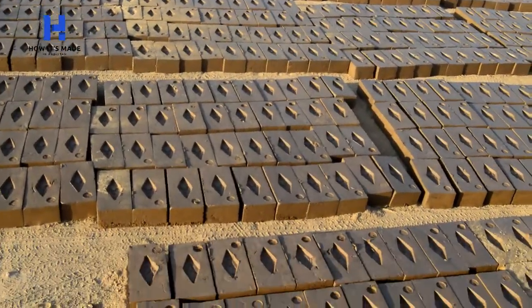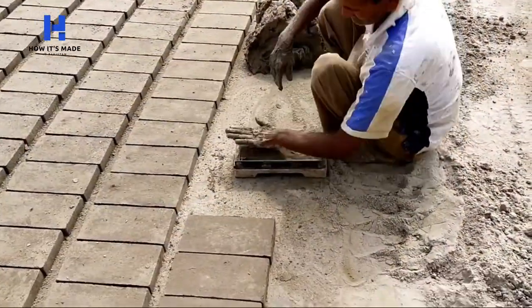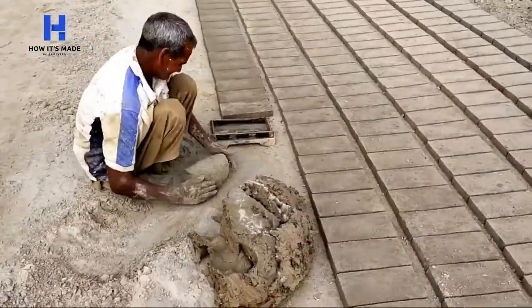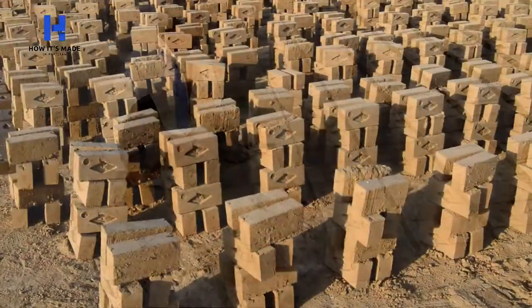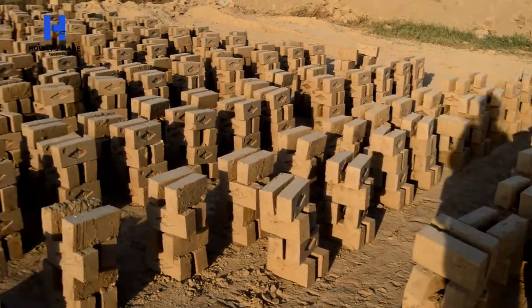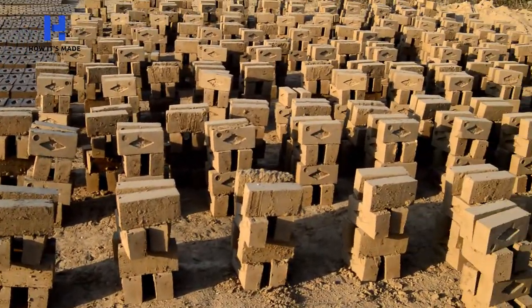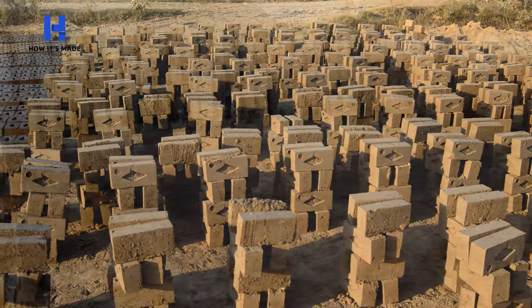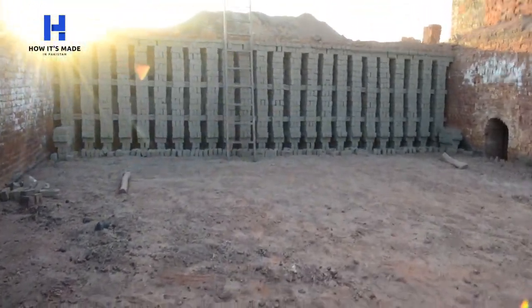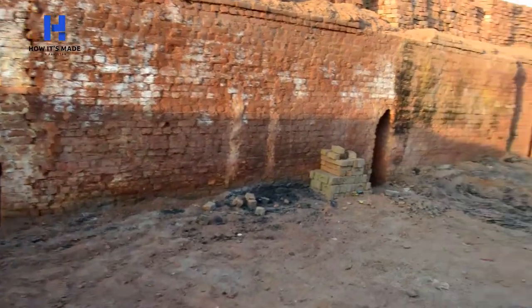This die machine is a new invention in making fire bricks, although the old method is still used. When the bricks dry up, they are stacked with some gap for air circulation and left for a few days. When the bricks are ready to bake, they are transported near the kiln and arranged properly.